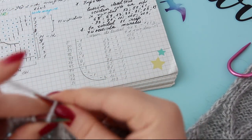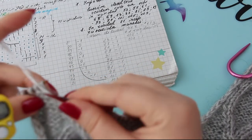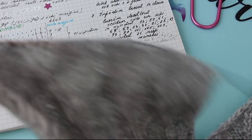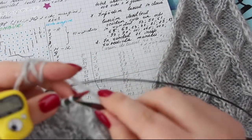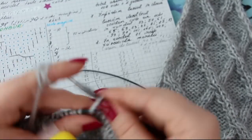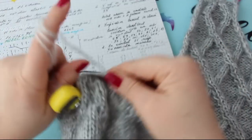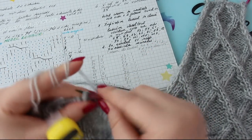În rândul 73, conform schemei, noi trebuie să mai eliminăm încă două ochiuri. Aceeași operațiune: lucrez un ochi și astea trei le lucrez împreună. Când rămân 5 ochiuri până la margine, lucrez și astea două împreună. Întoarcem. Și aici avem o scădere. Adică primele două se lucrează în rândul 74, iar astea două le închideți împreună, le lucrați împreună. Eu sunt concentrată la tricotat și mă mai bălbâi, sper să mă scuzați. Dacă vă copiați schema cu scăderile mele, nu e nicio problemă.